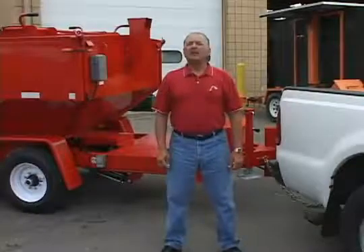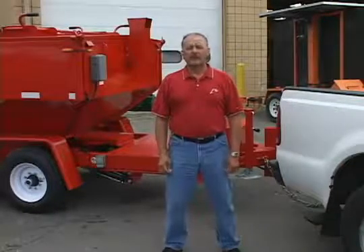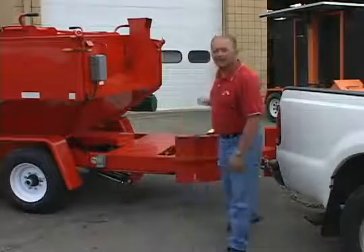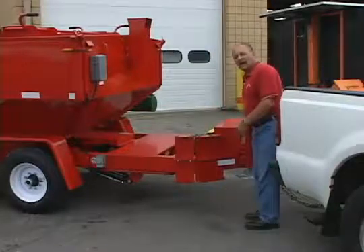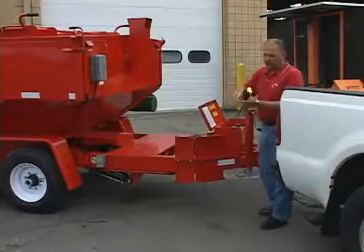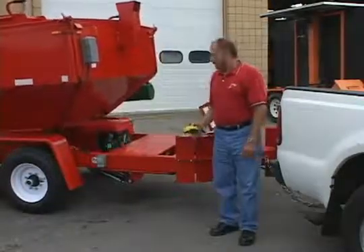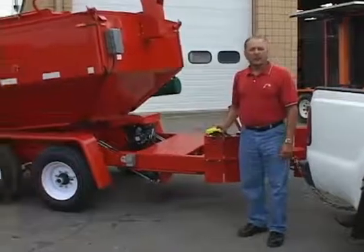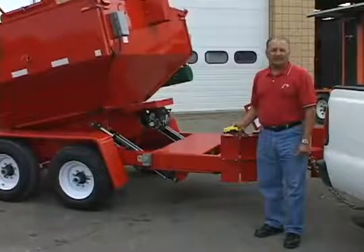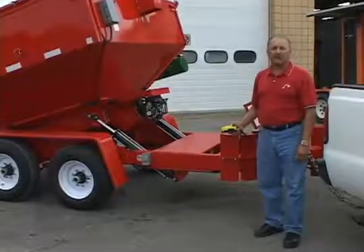Falcon manufactures trailer units in two, three, and four-ton models. The three and four-ton models can be made with a dump option if desired. This is an electric over hydraulic — very simple operation. It will raise up to a 45-degree angle, and when using it with hot mix or cold mix, it will flow right out of the back of the box because the box is gravity-fed design.